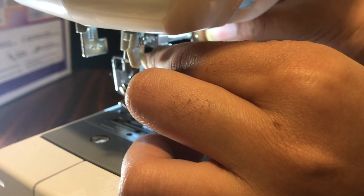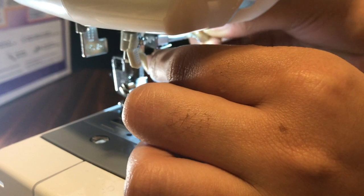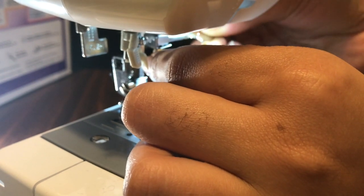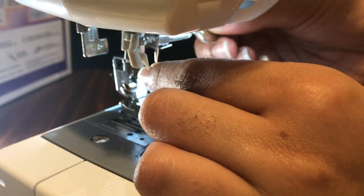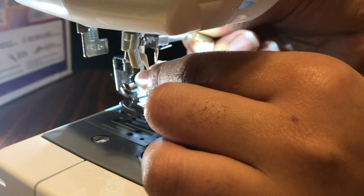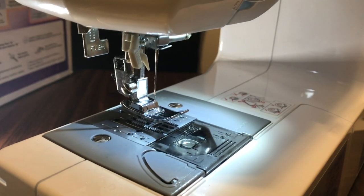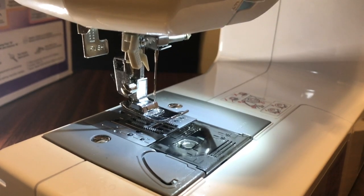Hold it in place, take your oval screwdriver, put it in and go away from you to make it tight — righty tighty. Make it tight enough so it won't come loose; it needs to be snug. And that's how you change your needle, or replace a broken needle — just like that.